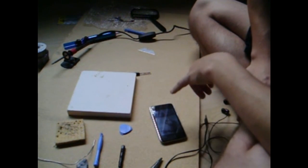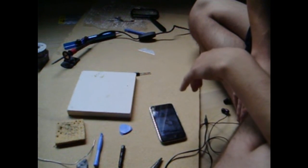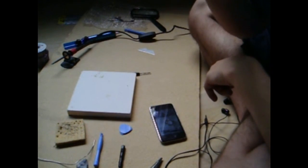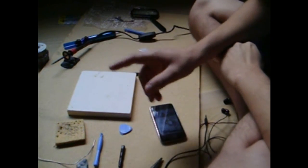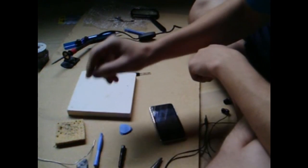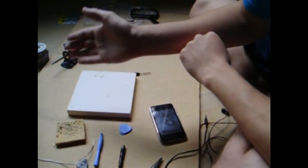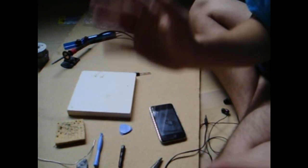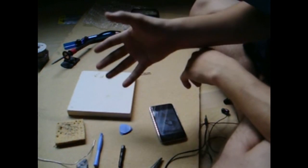I went into Apple and asked them to repair my iPod because my audio jack went out. They wanted $150. That is ridiculous. I went on eBay, got a jack for $3.45. Took maybe 20 minutes. Soldered it on the new jack — bam, works just fine. $3 versus $150.